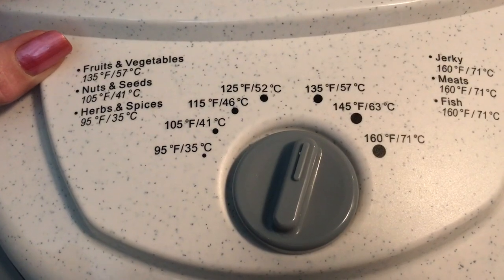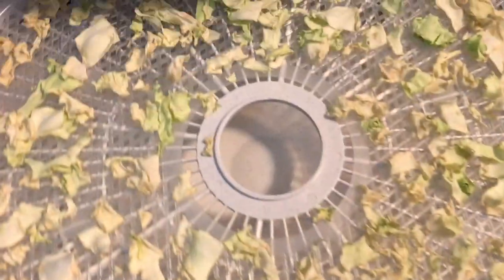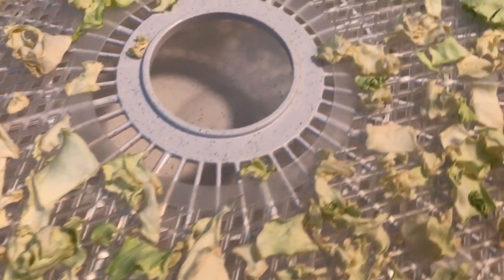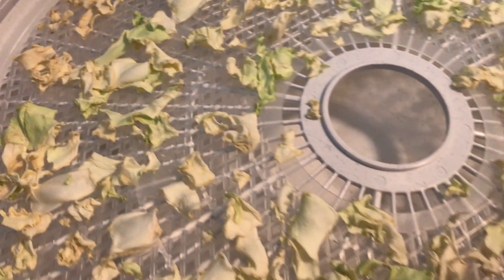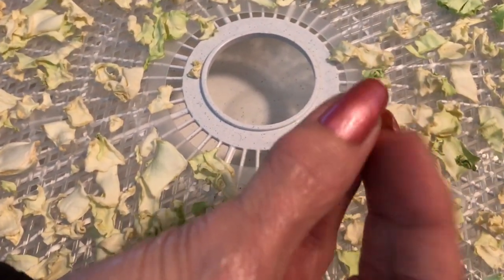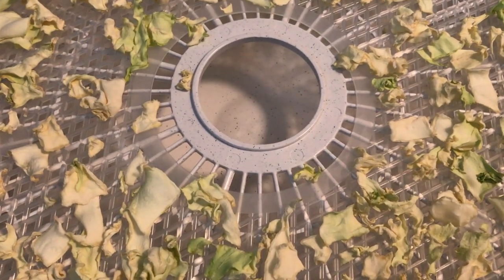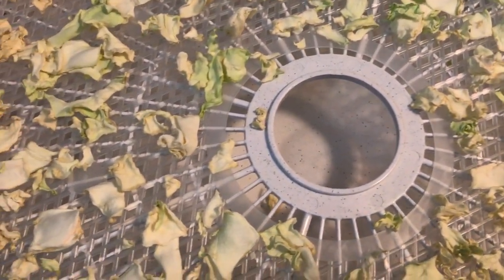Okay, we're back. It's been about 9 hours and they are ready. Let's have a look — slide this out and take a look. Very nice. You want it to be leathery; these don't have to necessarily be crisp. You hear that? They don't have to be snap, crackle, pop — but you want them to be at least good and leathery and dry.